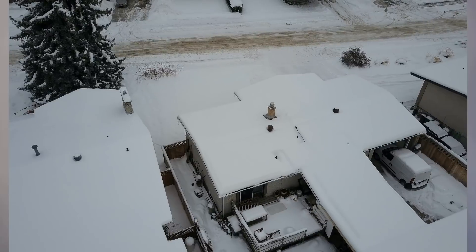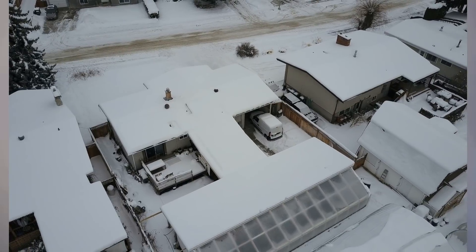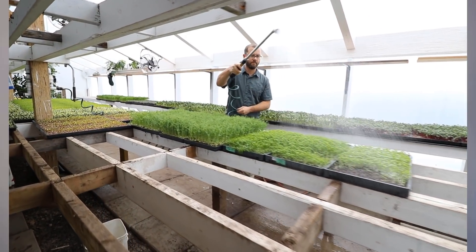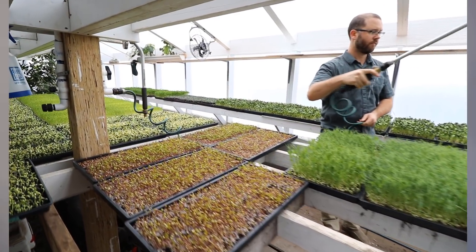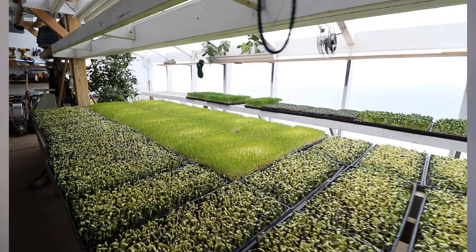I've been thinking a lot about this. I visited Curtis Stone, a good friend and colleague of mine and also the co-teacher in our new passive solar greenhouse course. When I was out there in Kelowna — I think it was in January — I was filming his greenhouse, which is an incredible 900 square foot greenhouse. He has the ability to produce enormous amounts of microgreens, anywhere from $25,000 all the way up to $400,000 a year depending on your market and how good you are at growing them.